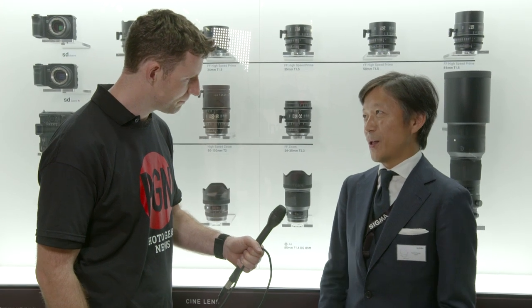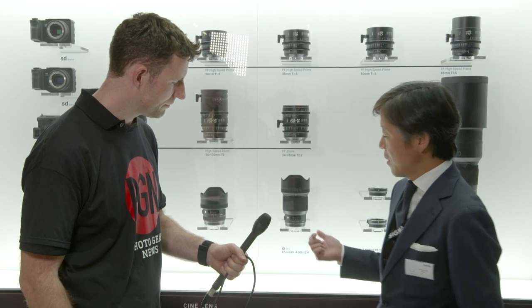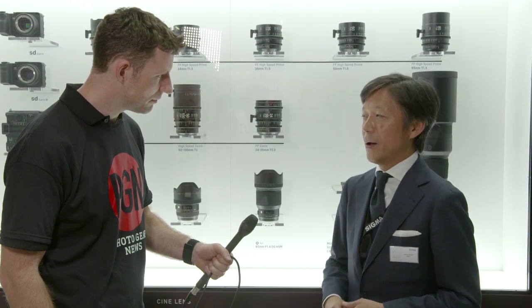At this Photokina we announced three new lenses. The first one is the 12-24mm f4 Art, and the second is the 85mm f1.4 Art, and the 500mm f4 Sports.